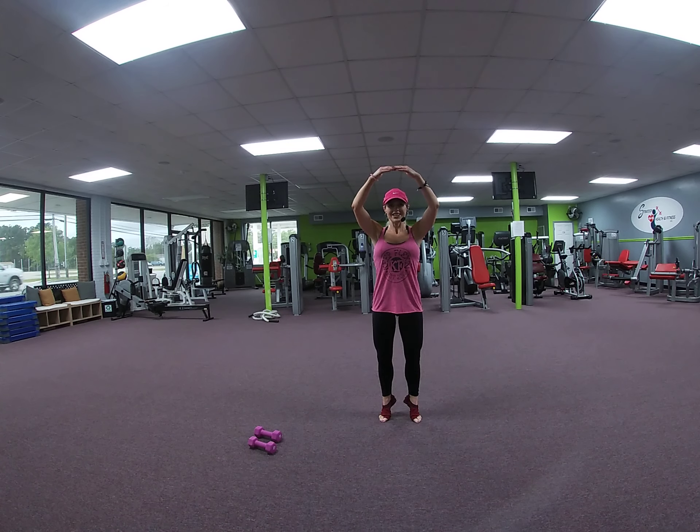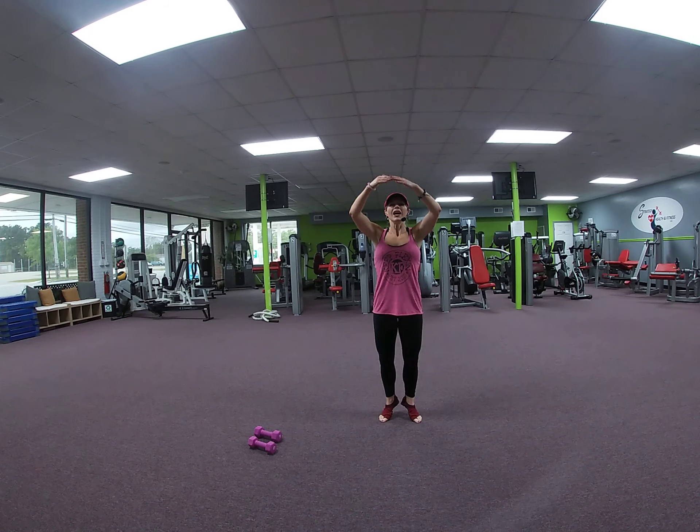Pulse. 8, 7, 6. Again — check your balance. 5. We're working on it. 3, 2, and 1.